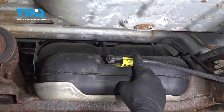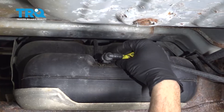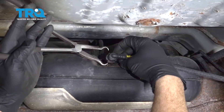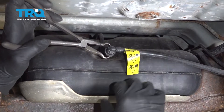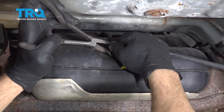On the front side of the tank there is a line that comes over. We're going to disconnect the line to the tank itself — on the top and bottom of it there are little squeeze tabs. Use a pair of pliers with tips on them, and make sure you have a catch can or some towels underneath the vehicle as well.